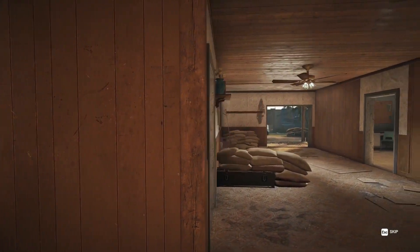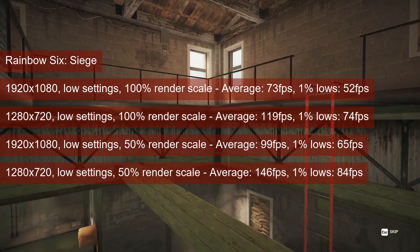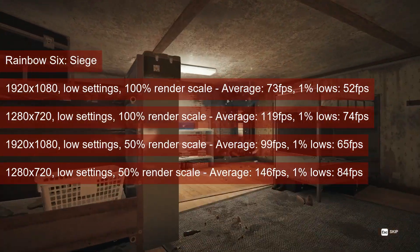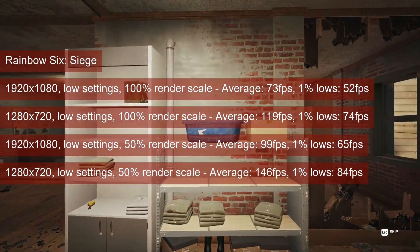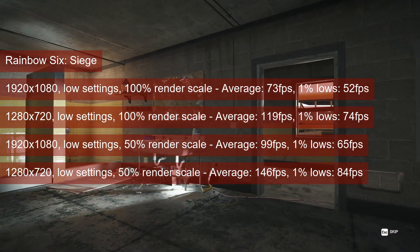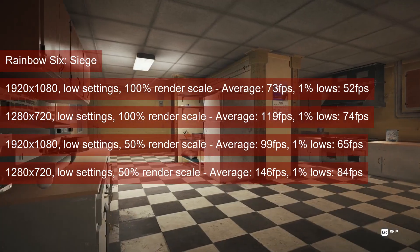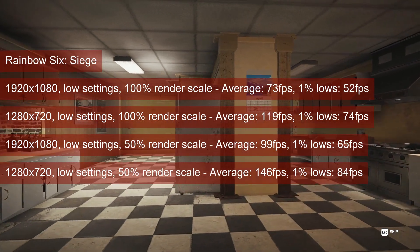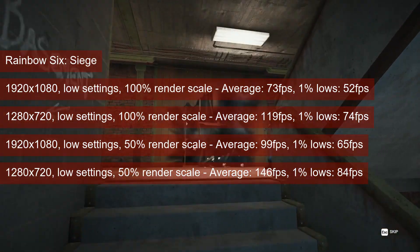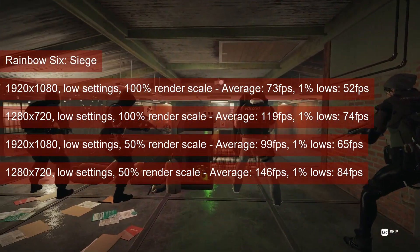Rainbow Six Siege opens the gaming results section. The title was tested using the built-in benchmark at low settings. 1080 resolution and 100% render scale doesn't quite do it for the R9-280. The 1% lows run in the low 50s, coupled with an average of 73 fps. Lowering the resolution or the render scale allows you to play the game at better framerates, going up to 127 fps average and 84 fps 1% lows at 720p and 50% render scale.